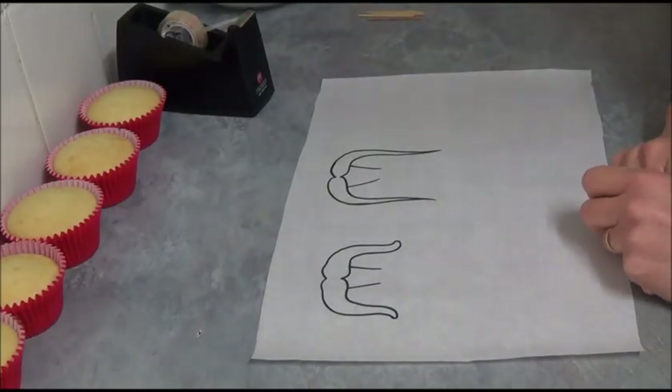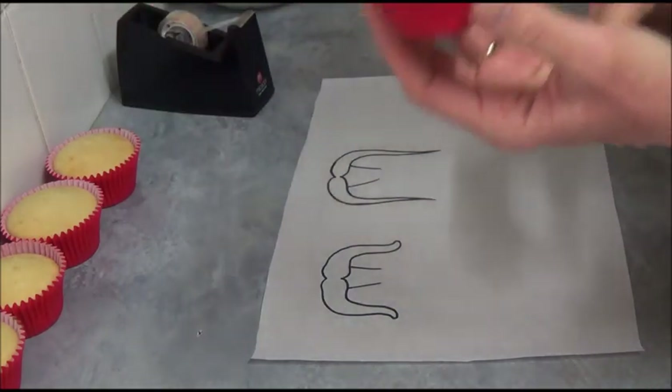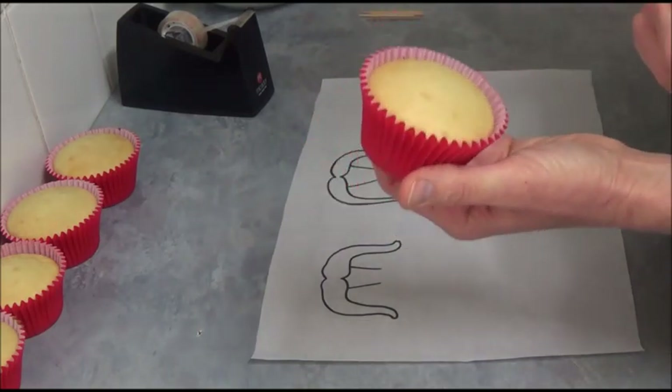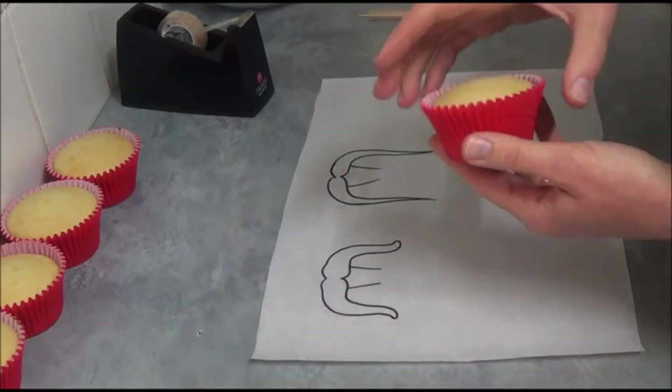Hello! I'd like to make today Mexican Moustache Cupcakes. What we need for this recipe? We need to bake a batch of the basic vanilla cupcakes in red paper liners. Of course you can use any recipe of cupcakes — you can use chocolate as well.